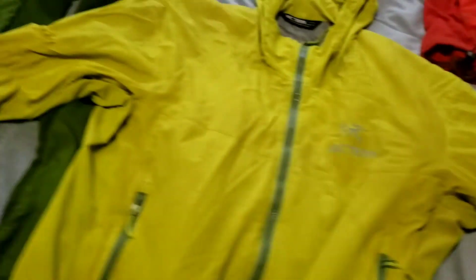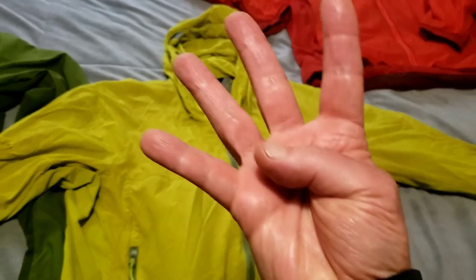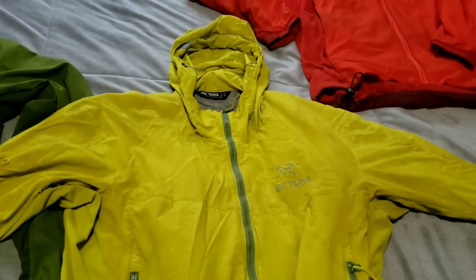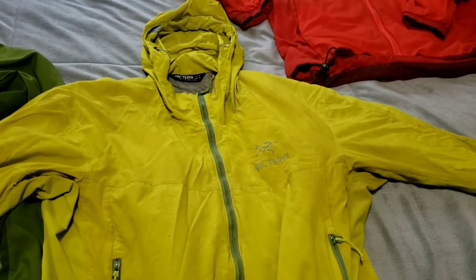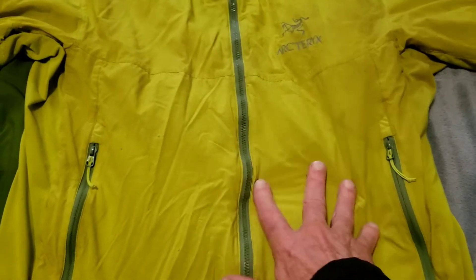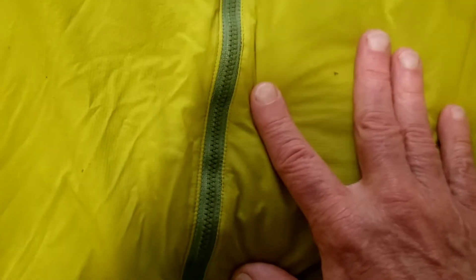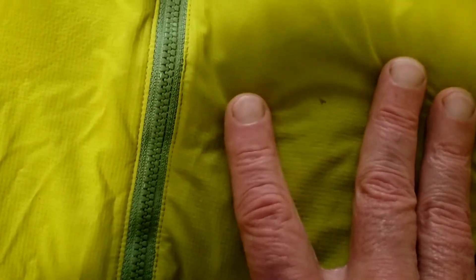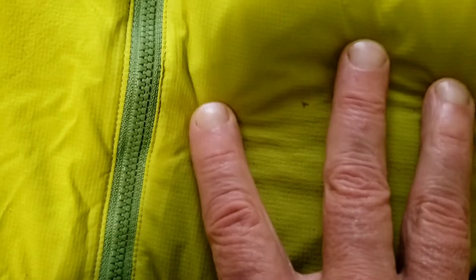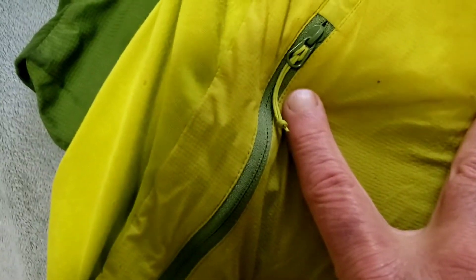A few things I want to say about this jacket: it's four years old, at least. When I first got it, I intended for this to be a street jacket because I really like the color yellow. I like how yellow looks on me, and so I went out on a hike — and you see that spot there, and I think this one here too, and that one.